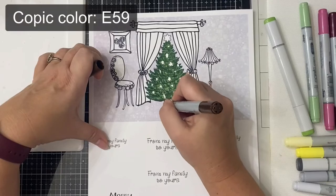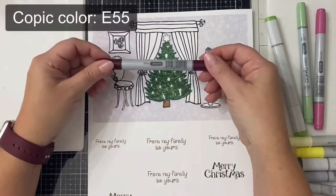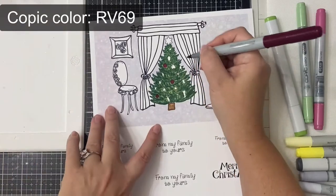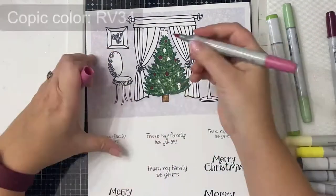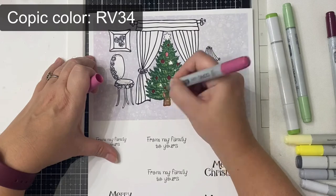For the trunk of the tree I used E59 and E55. Then for the ornaments I used RV69, which is like a dark burgundy color, and then I used RV34 as well. Then I brought in some yellow — for the yellow I used Y02 and Y00.